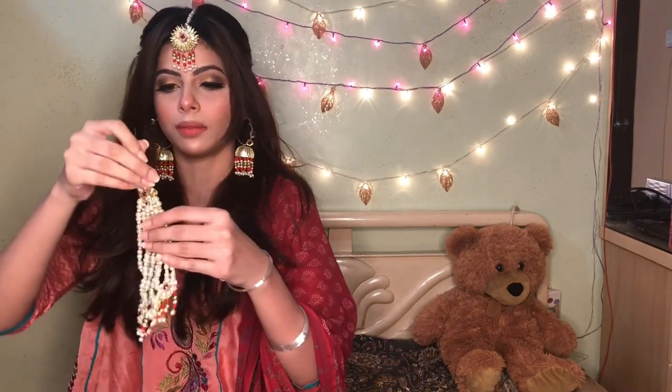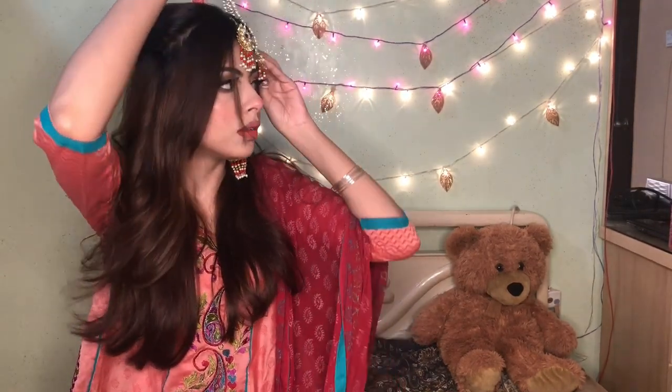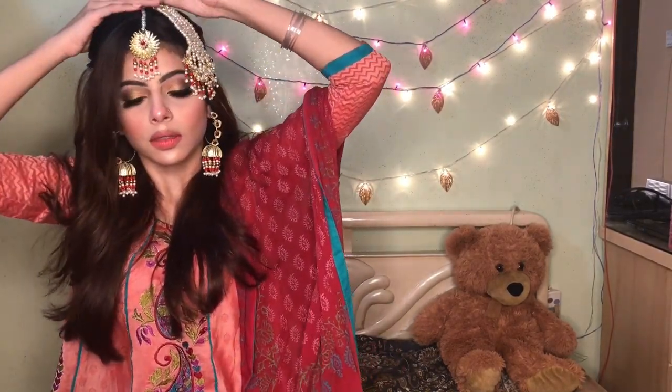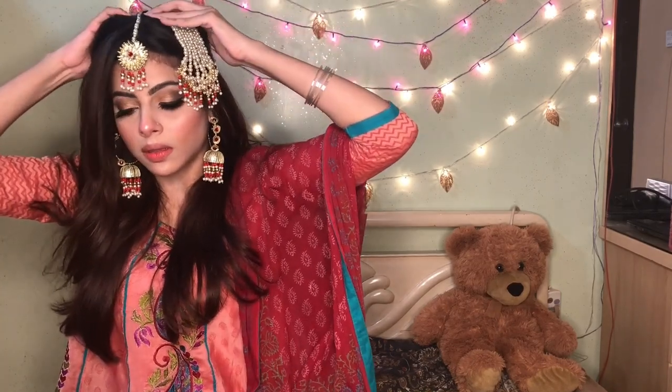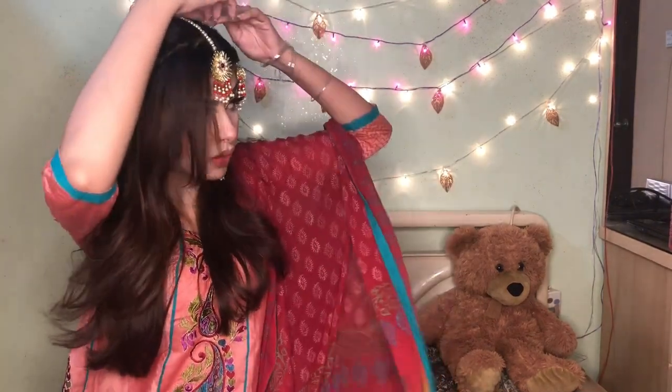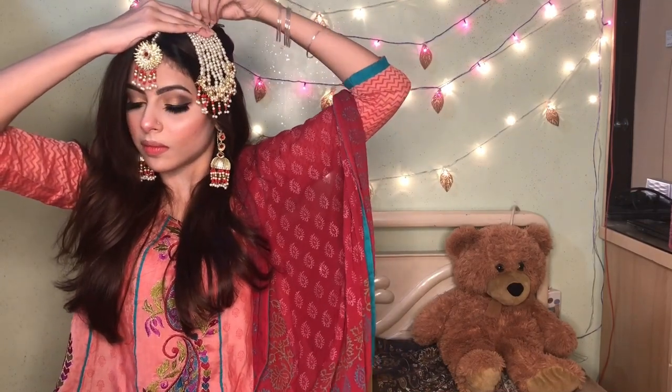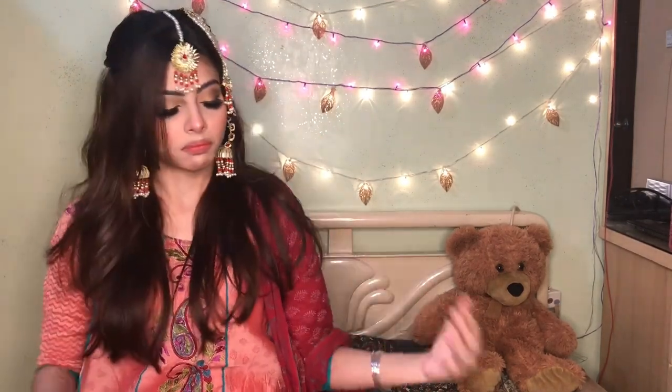My whole look is completed! After a lot of effort, I am going to show the final look. This is the final look.